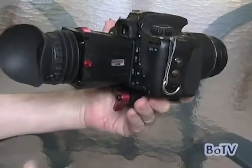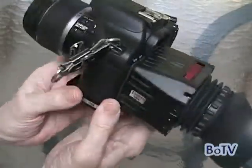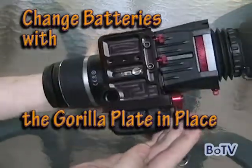Of all the questions that I've been asked about the original video, probably the main one is: how do you change batteries with the Gorilla Plate in place?